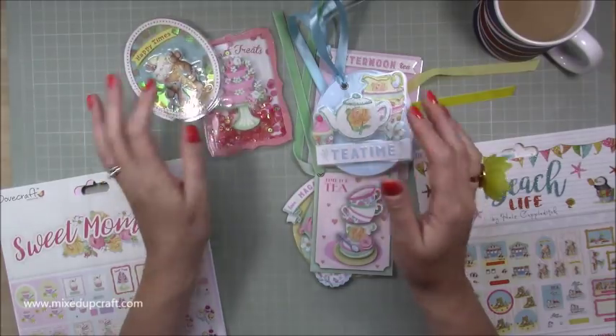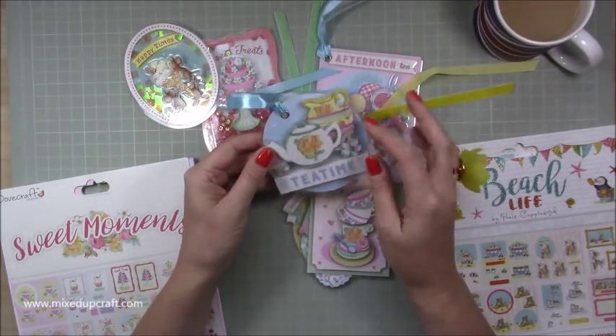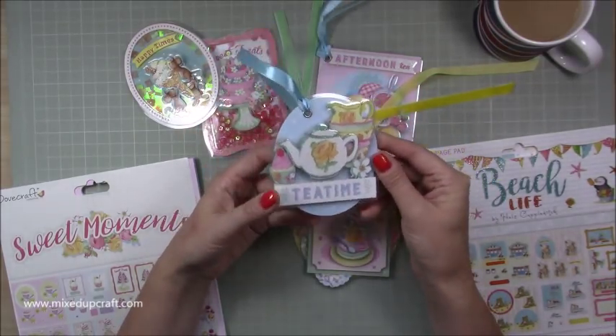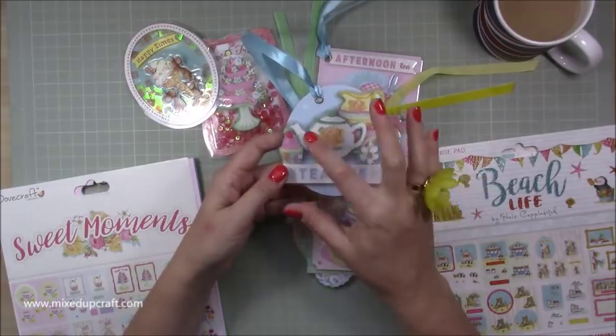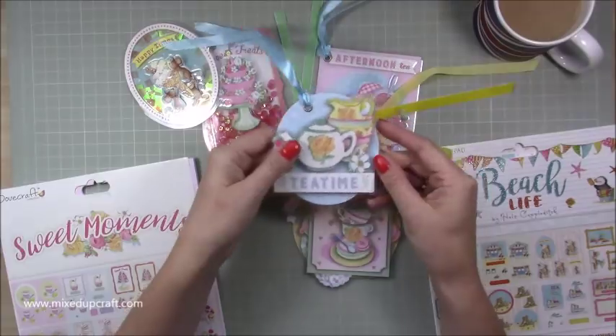Now if you don't have decoupage, you can still do this. You can fussy cut images, you can die-cut images. If you've got collections that all match together, there are ways to still do this. You could have plain paper cut with a circle, then an image of something and layer them up that way. I've got them on long bits of ribbon so they're ready to tie around gift bags.